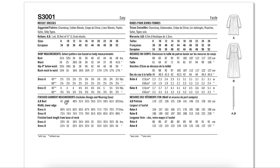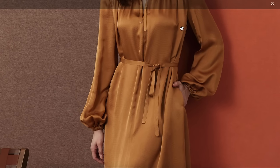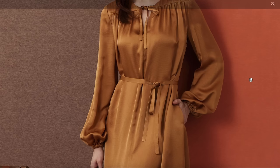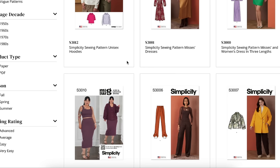16 inches of ease makes sense in a super full skirt at the hip, but not head to toe — you're just drowning. I wonder if that's why they have her belted in every single photo. In a chambray without a belt it would just be a ginormous tent. Consider your fabric choice and upper bust measurement before picking your size.